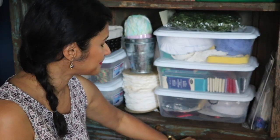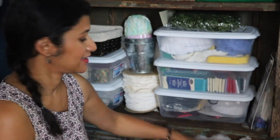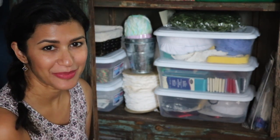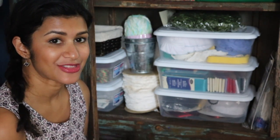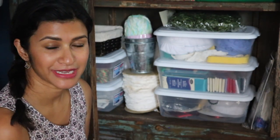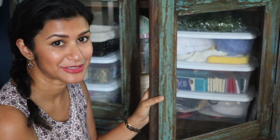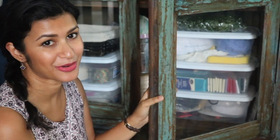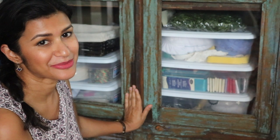These drawers down here hold batting, so that's where I store all the things that aren't as pretty. That is my cabinet organization — I hope you guys enjoyed it! If you have a lot of fabric scraps lying around, I really do recommend getting those comic book stabilizers and just folding your fabric into bolts; it makes it so easy to see it all. If you liked this video, please hit the thumbs up, don't forget to subscribe, and check out the playlist for all the other great Organized Spaces videos. As always, I wish you a wonderful day — thanks so much for watching.